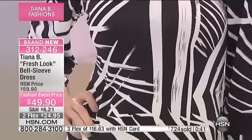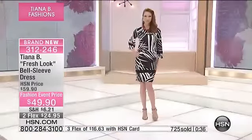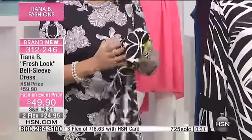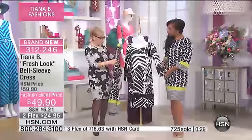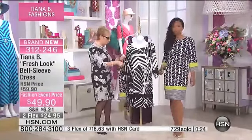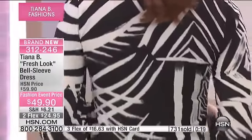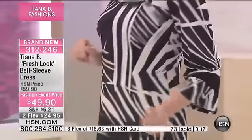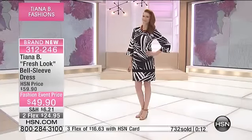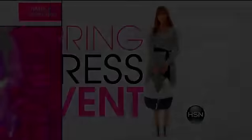If you got this home, if you bought it now, you get it out of the package and you're going to wear it next week. You just take the dress, roll it up — that's it, that's the whole thing. Whoever was lucky enough to get the navy one I'm wearing, they're just so comfortable. If you want the one in black and white, do stay with it — we'll let you know when it's gone at 312-246.